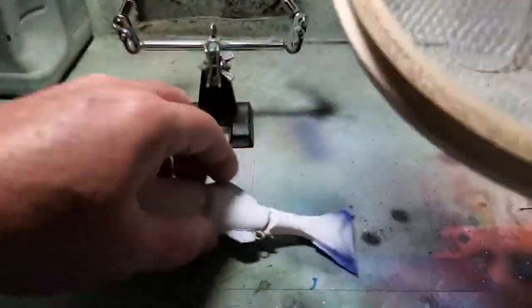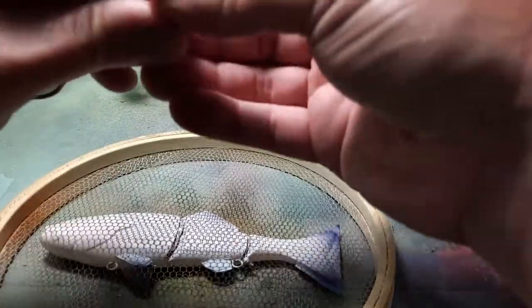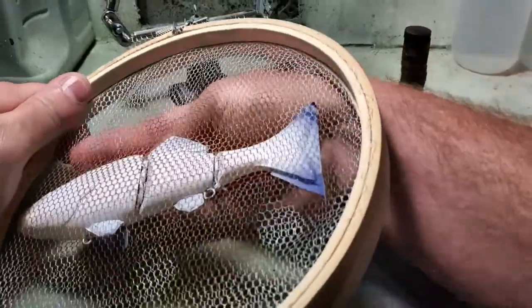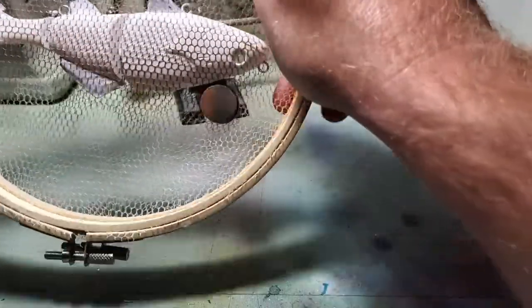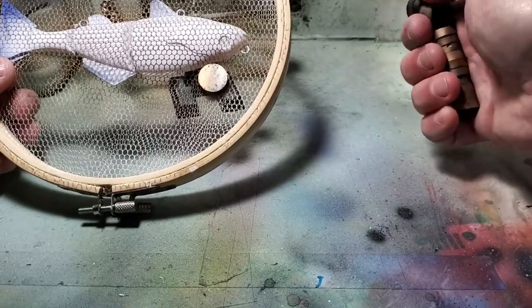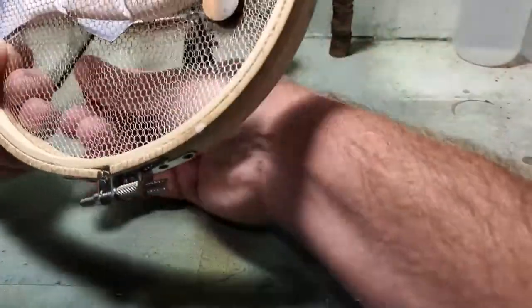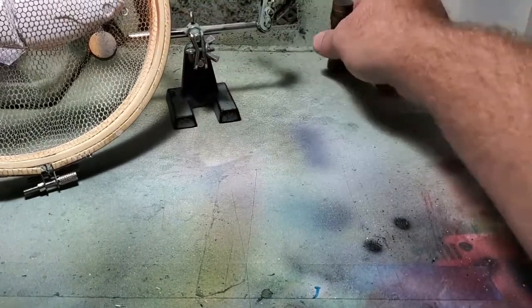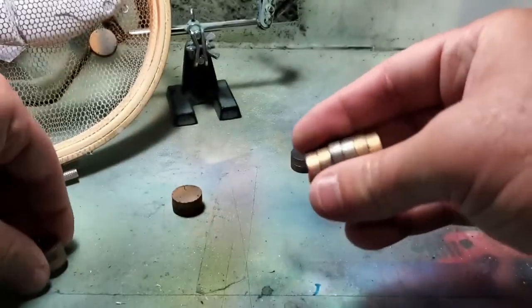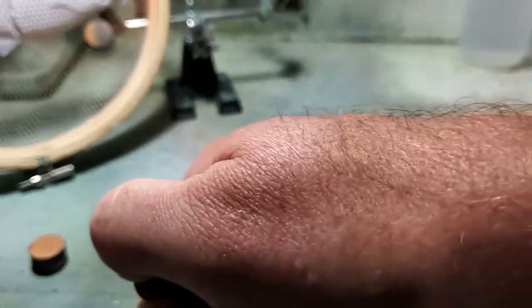Now it's time for our scaling. I've used these before in another video - it's my favorite way when you have a relatively large flat fish to get your scaling material tight up against your lure. I picked these two wooden rings up - I believe those are meant for cross-stitching, pretty sure that's correct. They're super cheap, you can get them at Walmart, Hobby Lobby, anywhere that has an arts and crafts section. Then you just find your scaling material that you want to use and install that instead of the cross-stitching material.